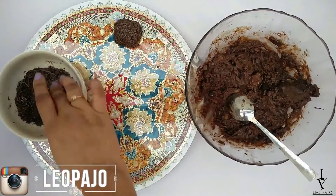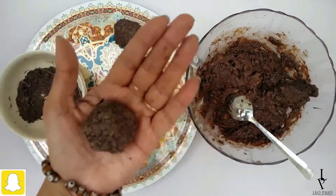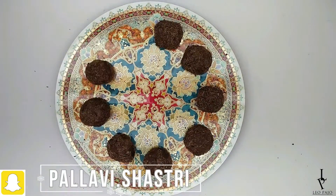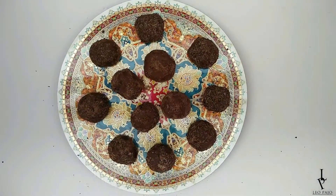And you're done! You can also use any other kind of liquor if you like, or if you want to avoid alcohol totally, you can add orange juice instead. Just enjoy! Merry Christmas everyone, I hope you enjoyed this tutorial.